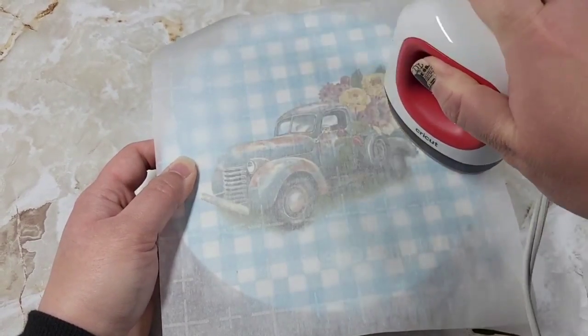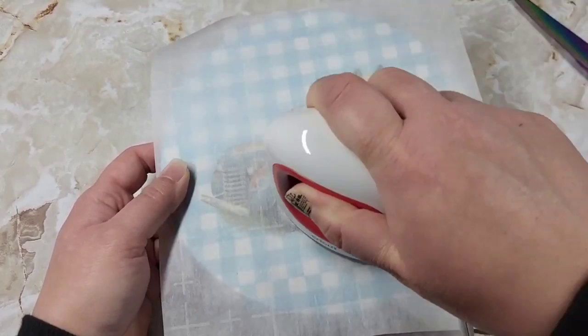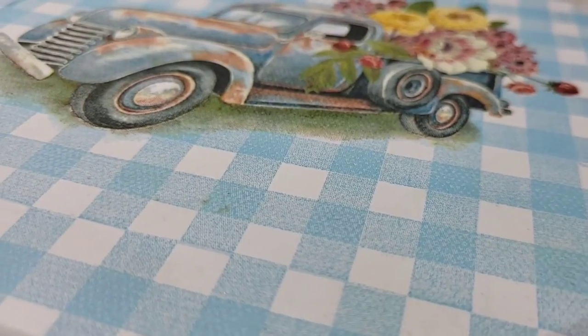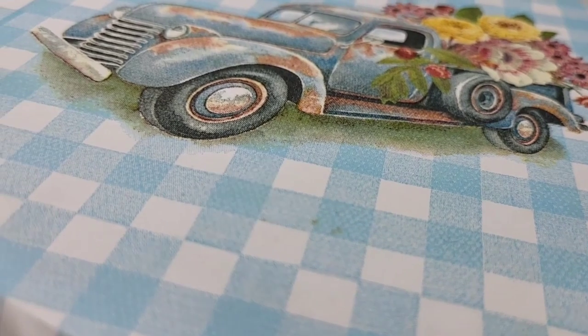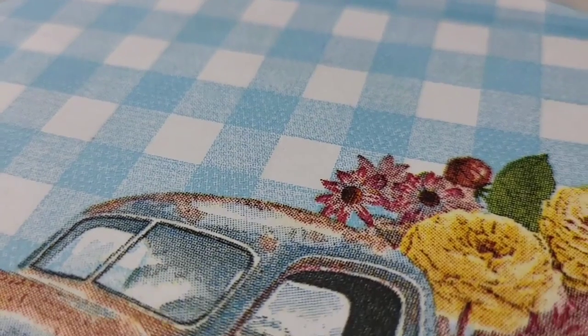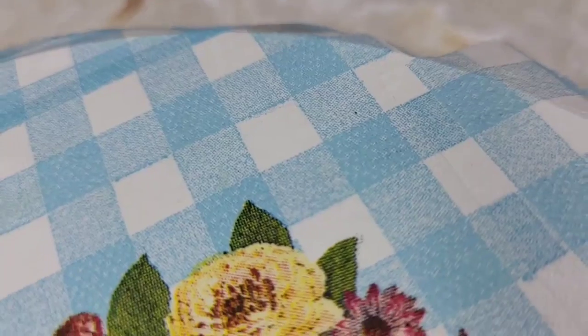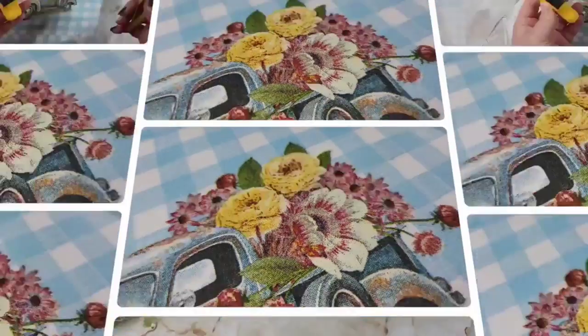Once you have all your little sections attached, go over it one good time for a couple of minutes, making sure that bond is on there really well. As you can see, this is why I say the iron-on method is absolutely one of the best decoupaging methods you could possibly do — it's flipping flawless.